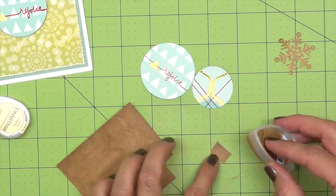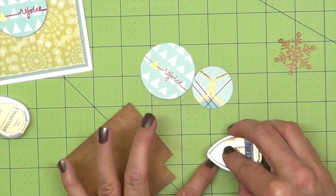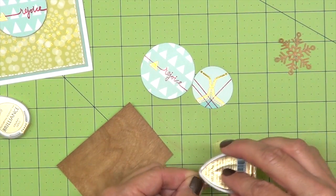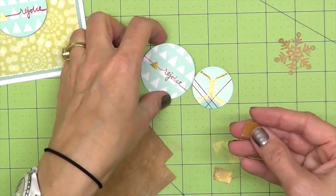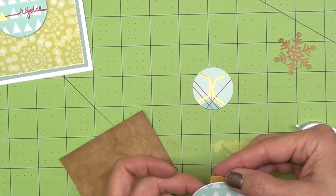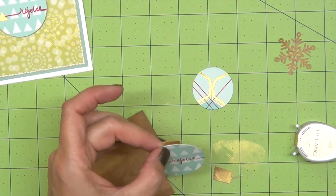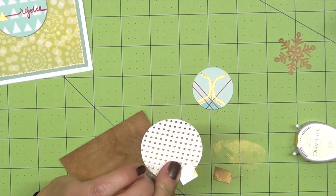So we're going to take some gold ink and we're just going to rub it on the wood. And then we could just set it aside to dry or heat set it. What I like to do is just center it how I want it to go, and then just put some tape on the back.